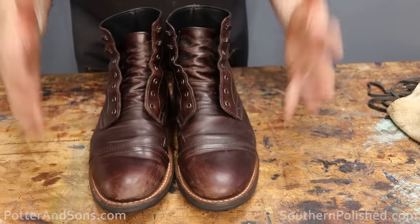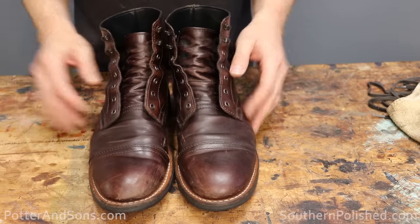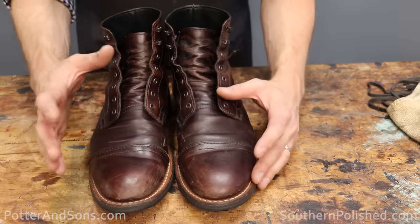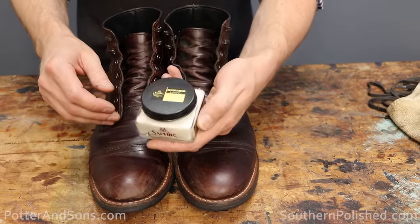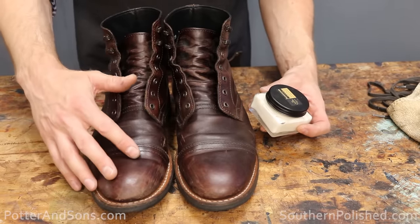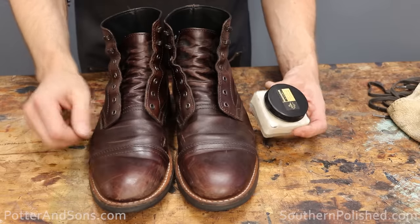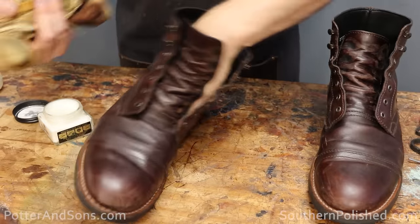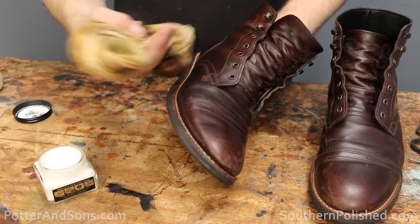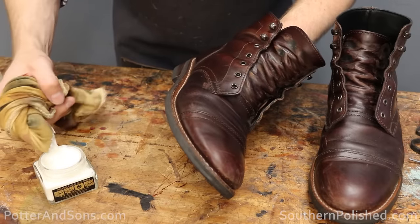The boots are nice and wiped down and they are ready to be hydrated. If you are not hydrating your boots, make sure you're doing that — all leather needs to be hydrated on a regular basis so that it stays nice and supple and doesn't dry out. I'm going to use Saphir Renovateur in this case. It has a lot of oils in it, and the leather on this type of captain boot has a slightly oily feel, so I want to make sure those oils are replenished. You can apply this cream with a rag, a brush, or even your hand with a glove.